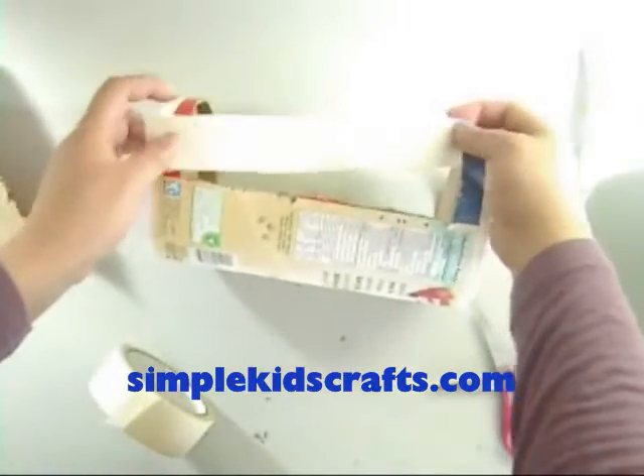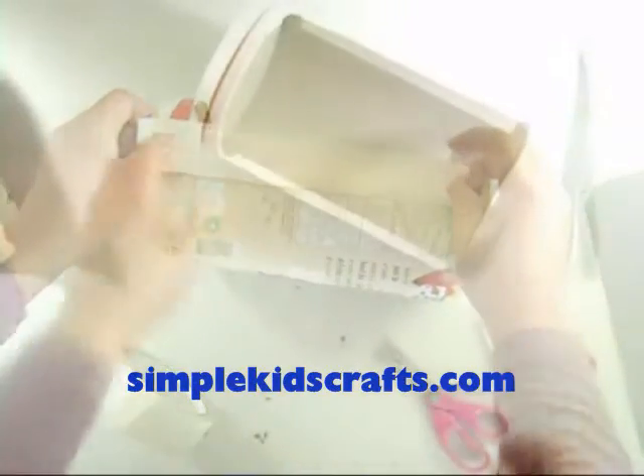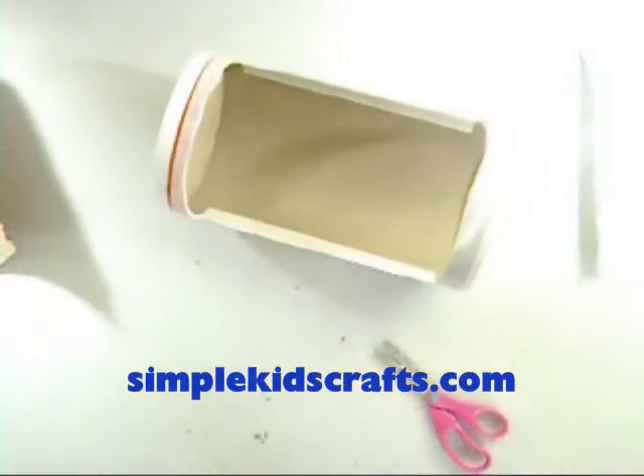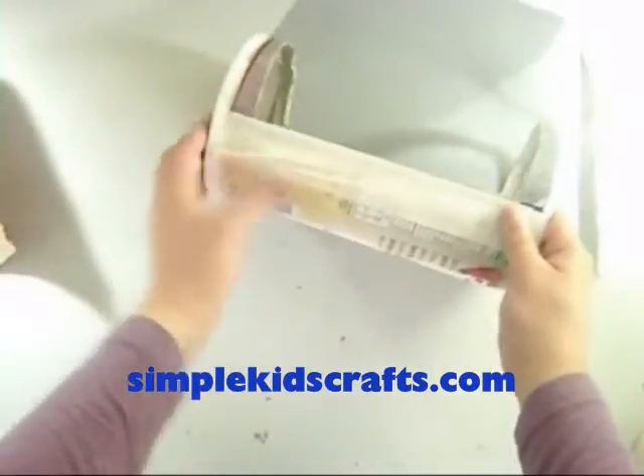Tape the exposed edges from the box. Tape and cover the inner and outer edges. Tape the mesh into the box and make sure that you are covering every single surface you cut into.